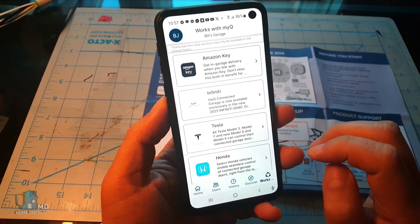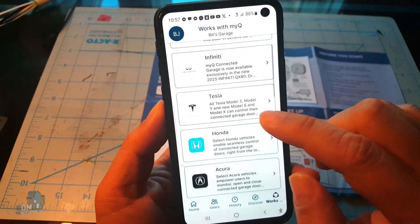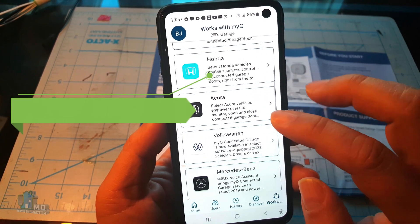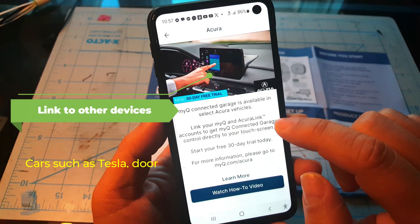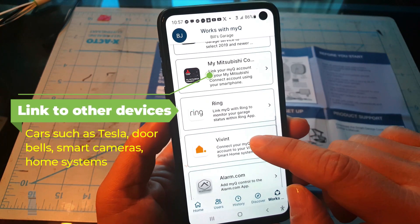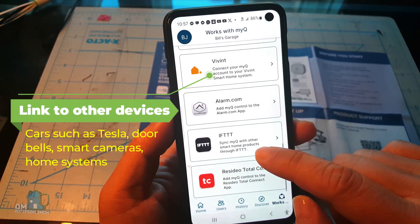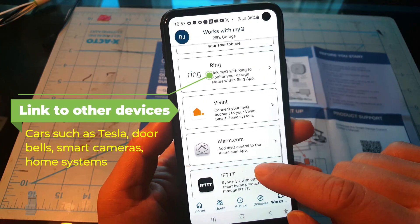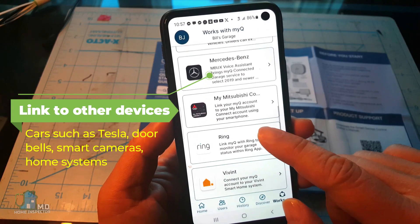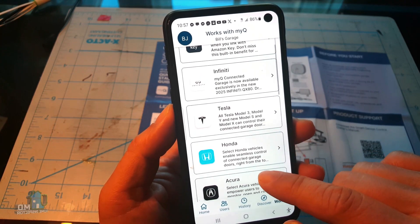The other major option is using the Amazon Key feature for deliveries. Here you can add your Amazon Prime membership to the app. When buying an item from Amazon, choose this feature when checking out. This will give the delivery driver a code to scan when at your house to open and close the garage door. If you have linked a camera, you can get a notification on its delivery.